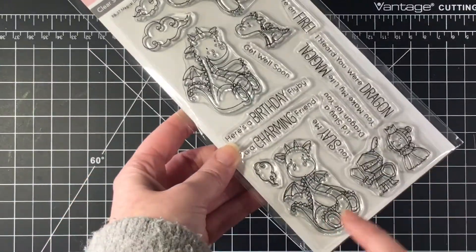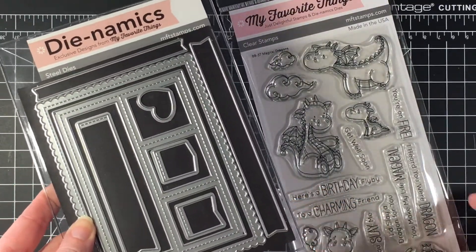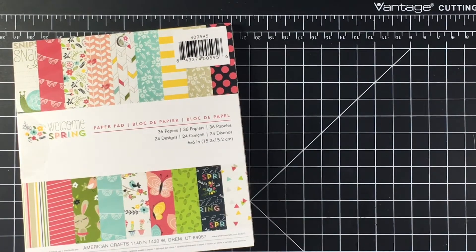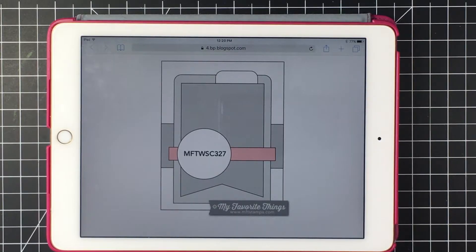Hello everybody, it's Jen. I'm going to be featuring the MFT Magical Dragons today, and I'm also using the Dynamics Blueprints 29, and for the paper pad I'm using this spring collection by Pebbles. So I'm doing my first My Favorite Things sketch challenge.